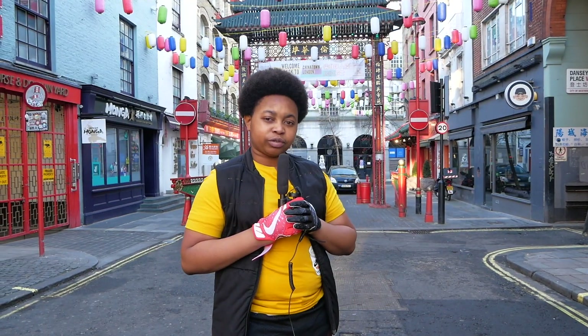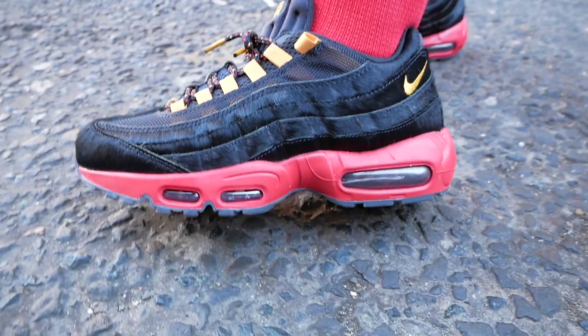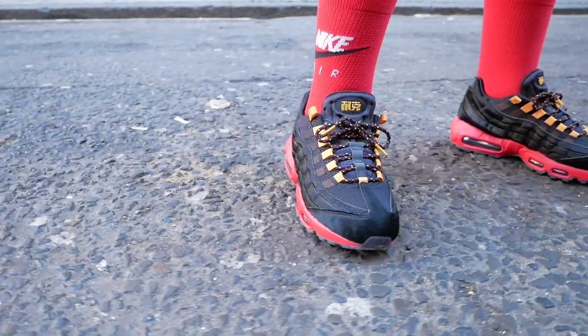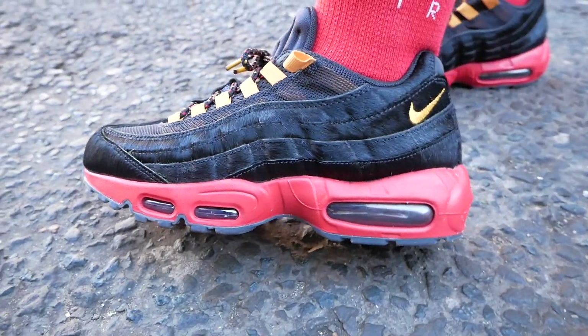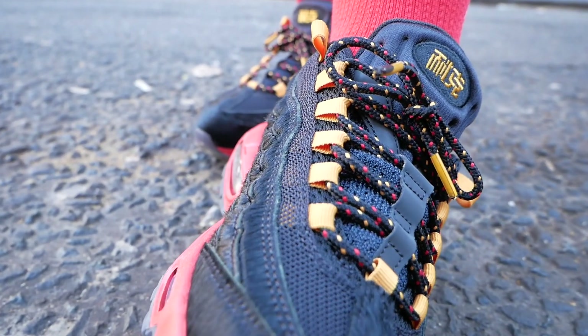Before we get into the review, it's going to be a crepe check. Today, on foot, we have the Nike Air Max 95 CNY Chinese New Year 2019. I was going to call it pony hair, but I'm pretty sure it's just cow hair dyed black. Levels. Seen a bit of gold, see the laces with the red and gold speckling.